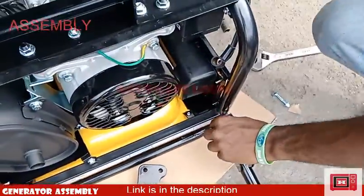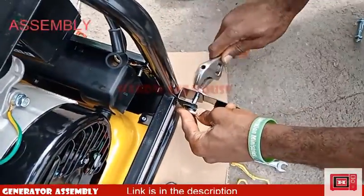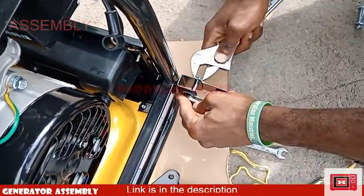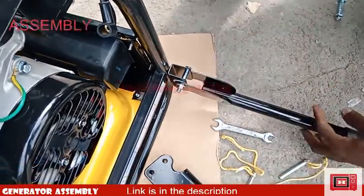Next, secure the locking pin to the handle using the flexible cord provided with the pack.